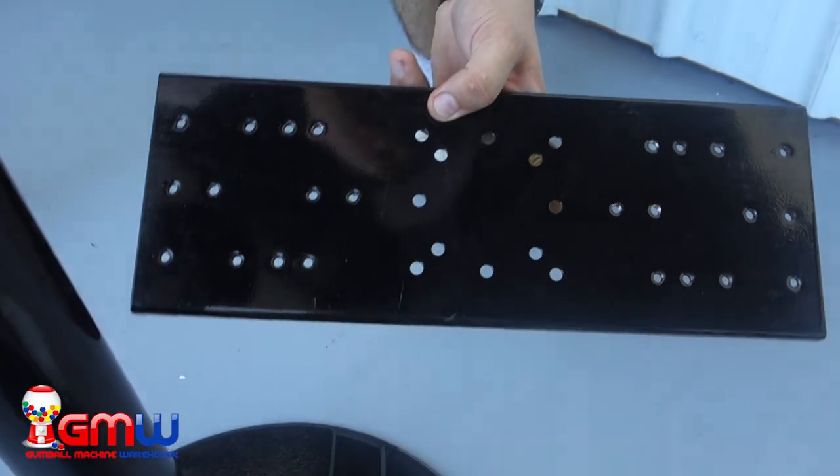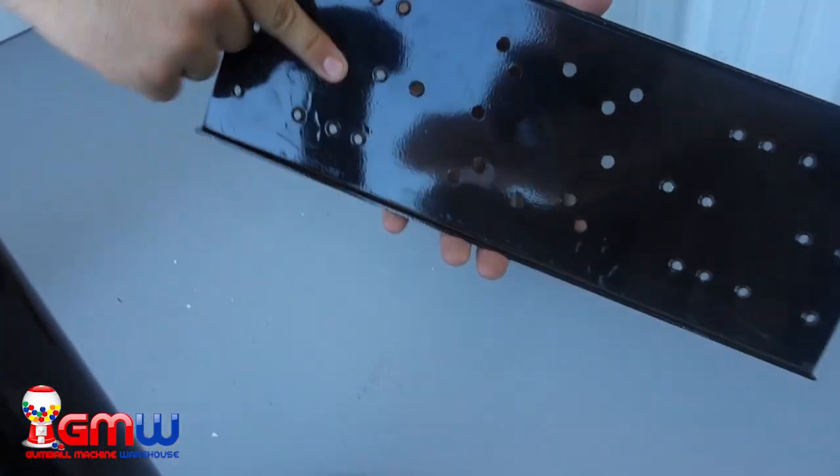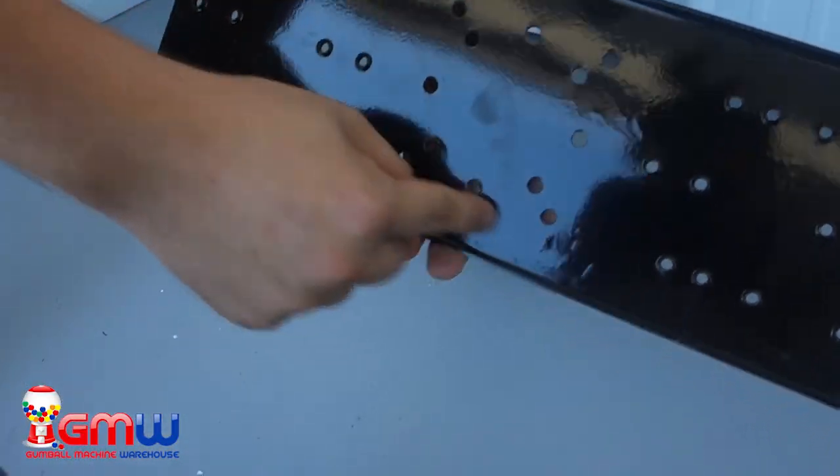The double head bracket comes with 12 holes in the middle of the bracket to be able to attach it to the flange any way you would like. The holes in the middle of the bracket are not threaded due to the fact that the flange that you screw the double head bracket into is threaded. Also on each side of the bracket you will notice that there are also 12 holes on each side of the middle section that are threaded. The reason why these are threaded is because they're used to attach your machines to.